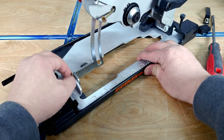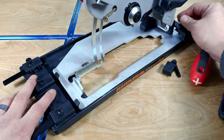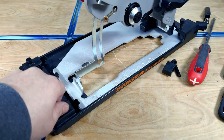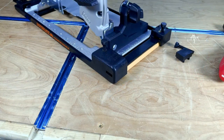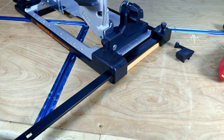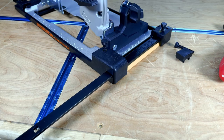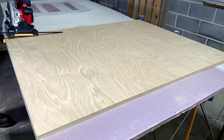Once you get the saw in, we have to align it. Pull it all the way to the right, push it all the way forward, then lock down the front bolt. After the front bolt is locked, adjust the brackets in the back and lock them down as well. Next, install the skate guide into the plate — just slide the bar into the two slots and then lock it down with a thumb screw.